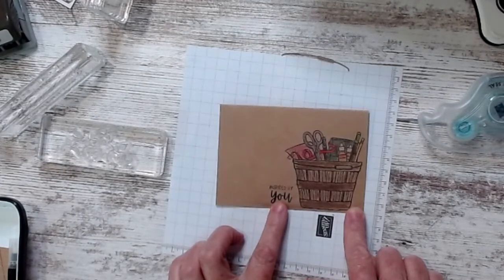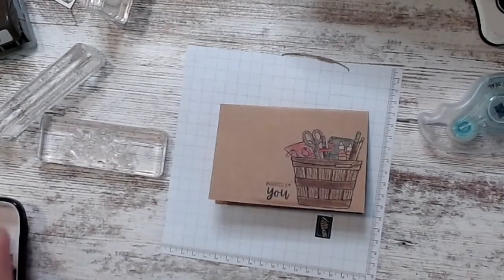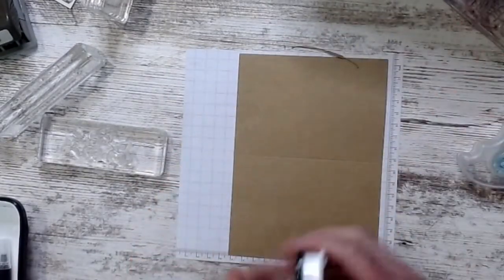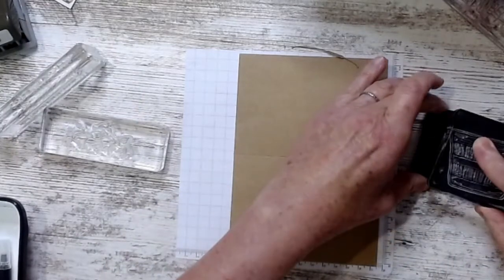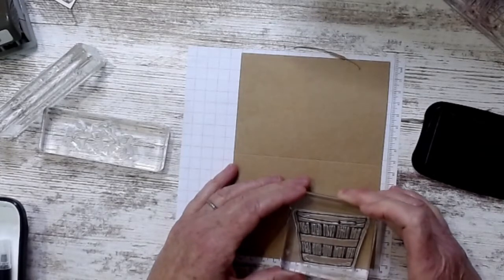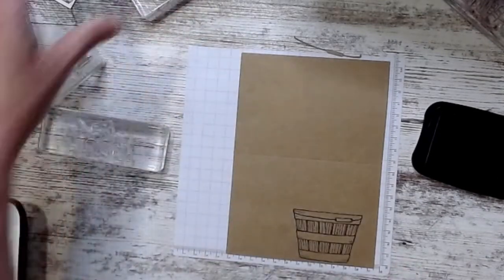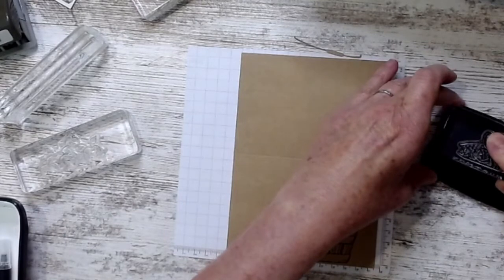I wanted something simple. The goal was to use everything in the box. I took my note card and used Memento ink to stamp the basket right down at the bottom — I didn't want it floating — so I put it right down there.